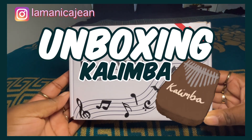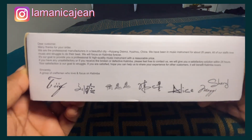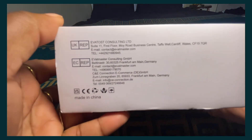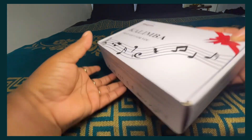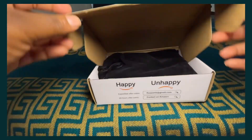Hi guys, welcome back to another video. In today's video we're going to be doing an unboxing of my kalimba that I bought from Amazon. I'll be leaving a link in the description box below if you'd like to buy the same one. I can't remember exactly how much it cost, so I'll put the amount on screen or in the description box below.